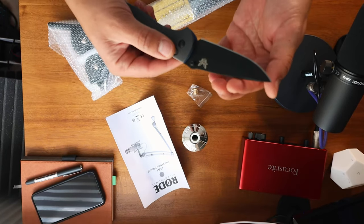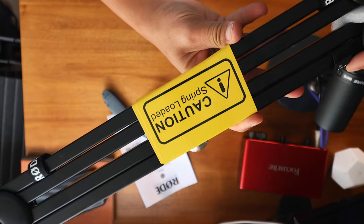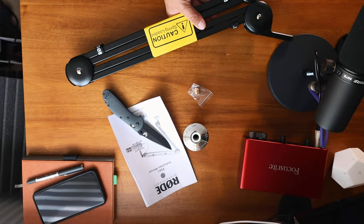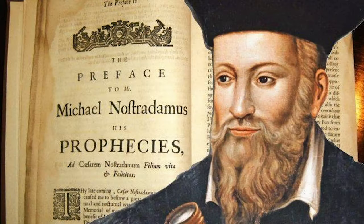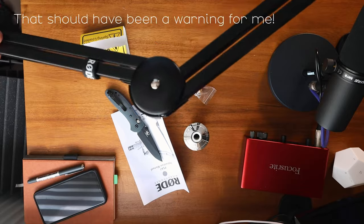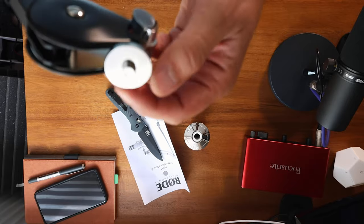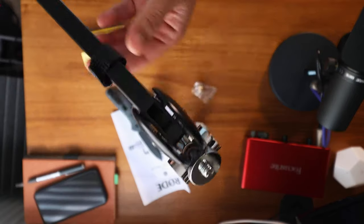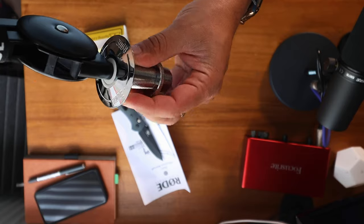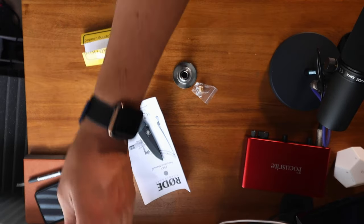Any excuse for me to use my Benchmade knife — I love this thing. 'Caution. Spring loaded.' Okay, that's made me slightly worried about opening it now. This could be a very popular video if I cause injury to myself. It's a little bit strong — oh yeah, it's quite strong actually.